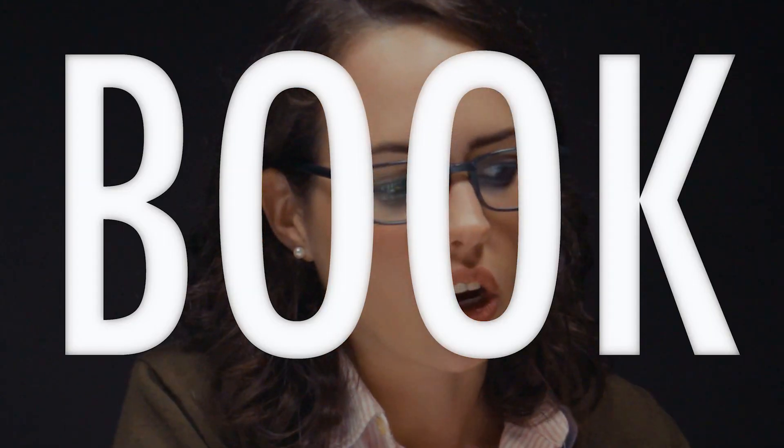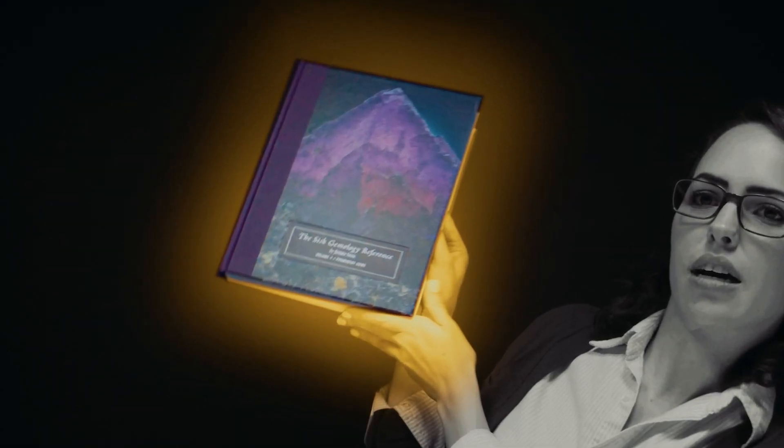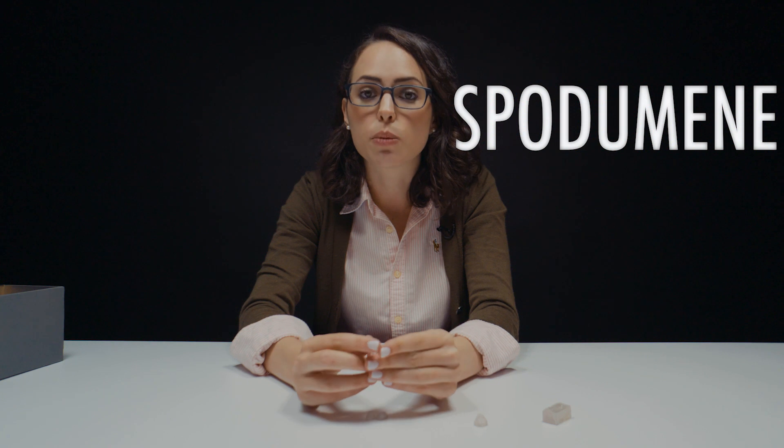I am looking at the book. I want to give you guys some more geeky, nerdy, awesome information about spodumene. Spodumene is a species — you may have heard of hiddenite and kunzite. Hiddenite and kunzite are both part of this spodumene family.